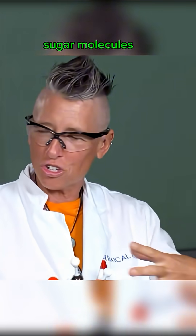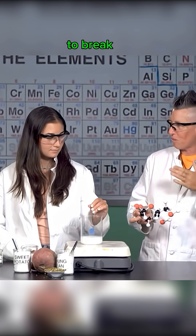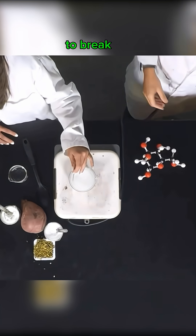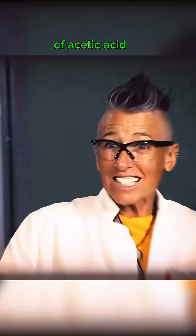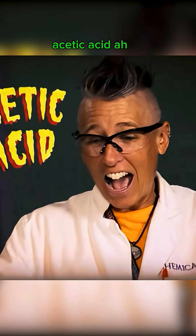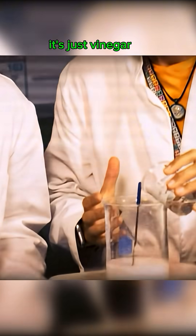It's the branch chain of the sugar molecules that they want to break — they want to break those branching polymers. To break these branching polymers, Kim adds one tablespoon of acetic acid — don't worry, it's just vinegar.